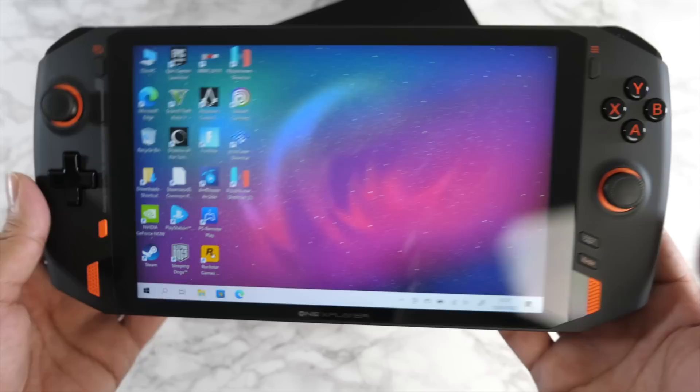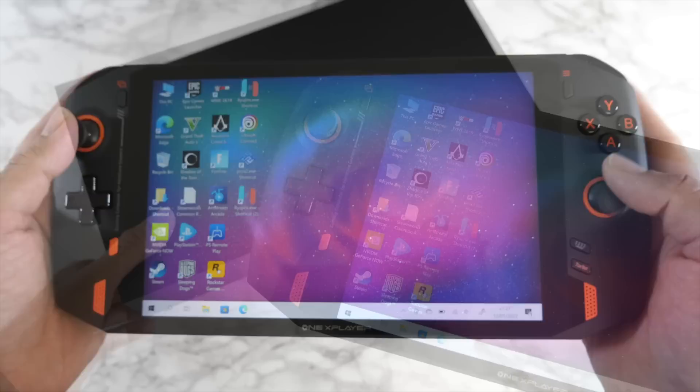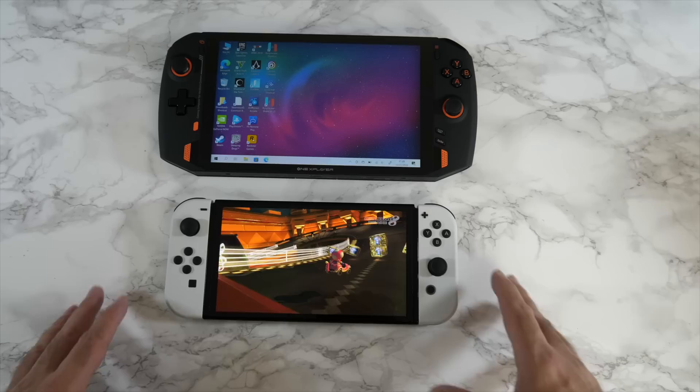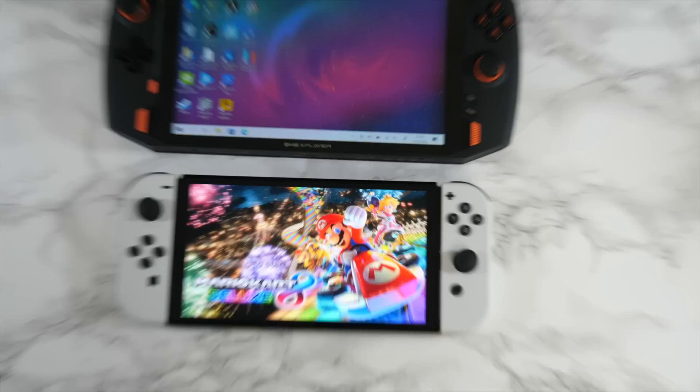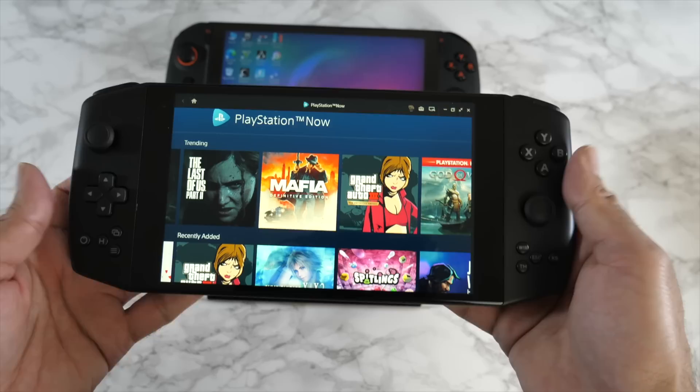It's running Windows 10, upgradable to Windows 11, powered by a Core i7, and it has a massive display and massive battery built in. It's quite large in size. To give you an idea of the scale, I'm bringing in the Nintendo Switch OLED, which is much smaller with a smaller display and is much lighter and thinner. Big difference between these handhelds size-wise.